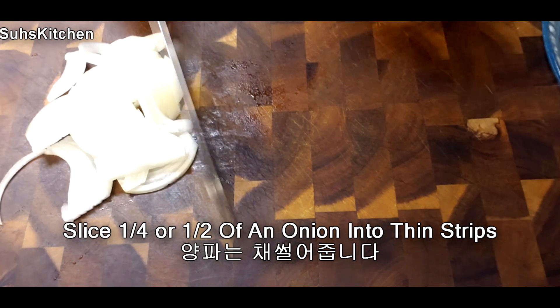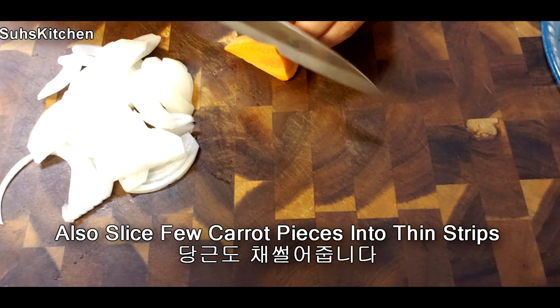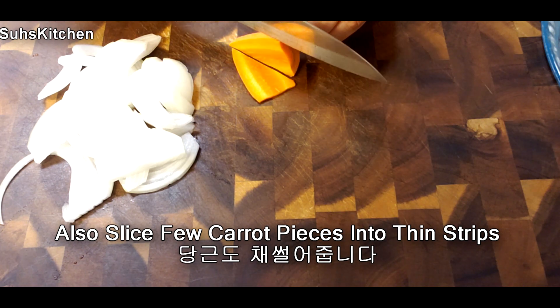10 seconds, 2 seconds. 10 seconds. Let's go.